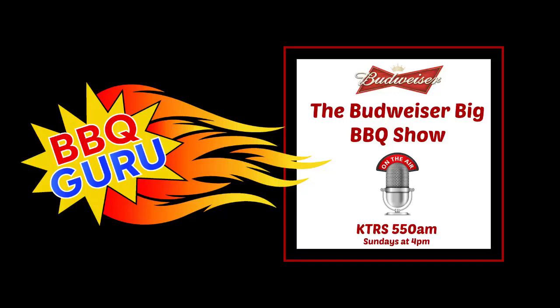Live from St. Louis Home Fires on Manchester Road, welcome to the Big Barbecue Show with your host Frank Schmere. Bob Trudnack, barbecue guru, chatting all things temperature control. Let's get in Bob's head and the direction of barbecue guru.